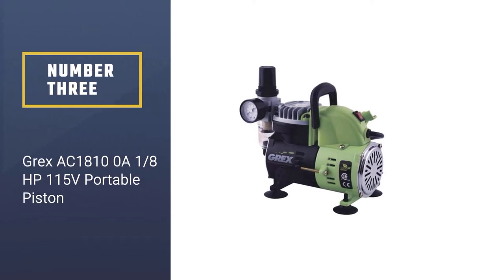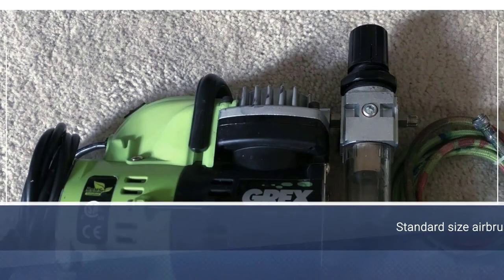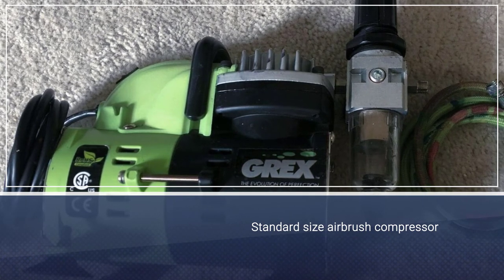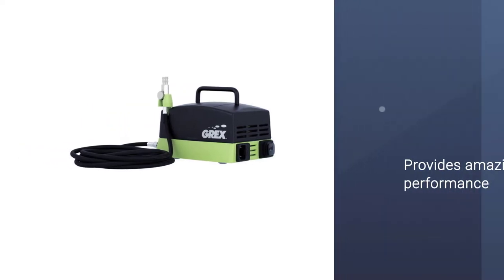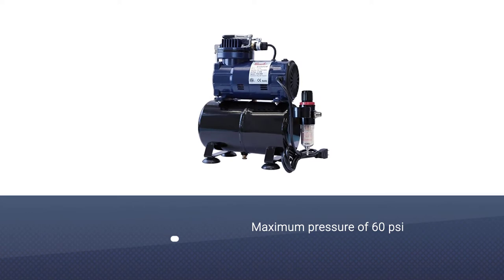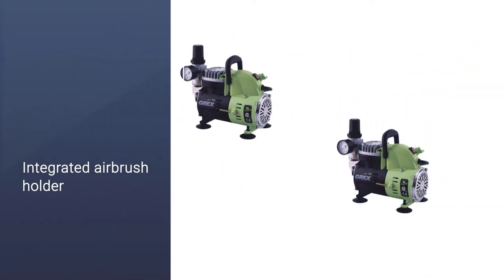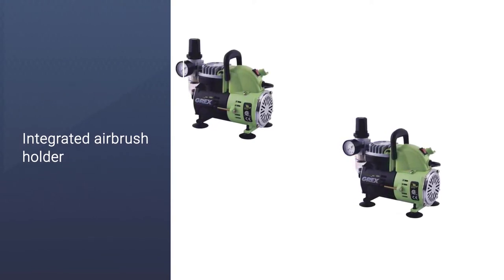Number three: Grex AC-1810, a one-eighth HP, 115V portable piston compressor. This standard-size airbrush compressor fits comfortably in any personal art studio, tool shed, office, or basement. Its piston-style operation provides performance at a maximum pressure of 60 PSI and a minimum of 20 PSI. The tank allows for on/off painting at higher pressure or constant painting at lower pressures. The compressor automatically shuts off if overheating or exceeding 60 PSI, with quiet operation below 55 decibels.